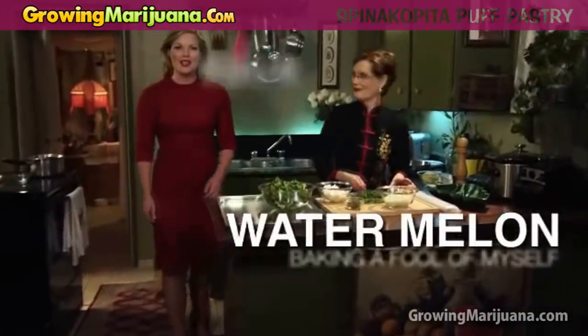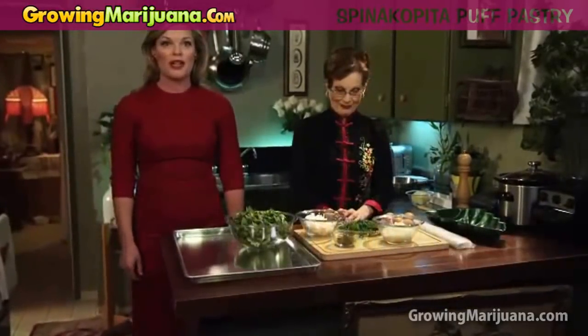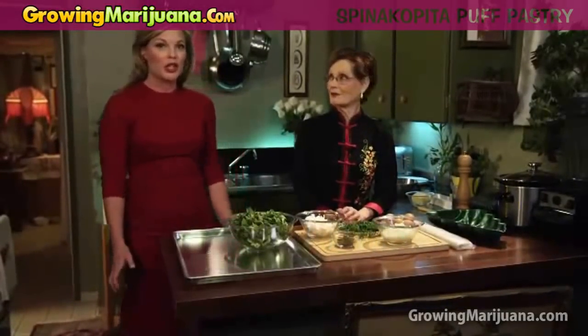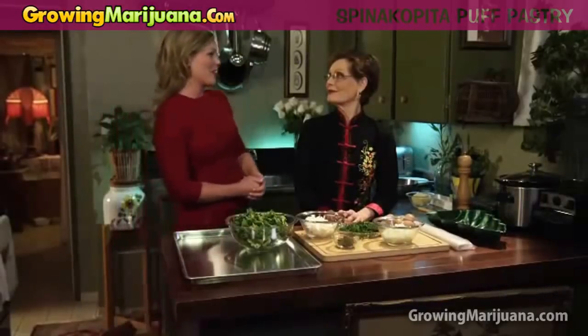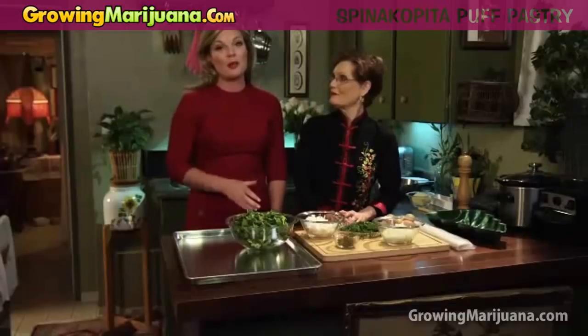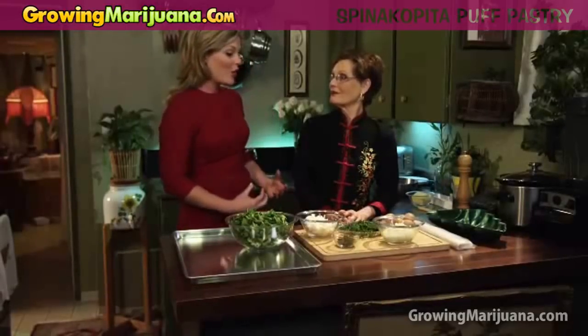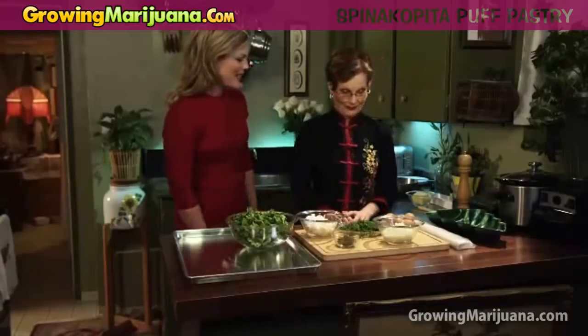Hello, it's me Watermelon. Welcome back to another episode of Baking a Fool of Myself. Tonight's recipe is our holiday special spinakopita puff pastry, and my lovely mother is going to help me tonight. Every year my mom makes this recipe at our Christmas dinner and I've never made it, so I'm going to ask you to show me how to make it today, mom.